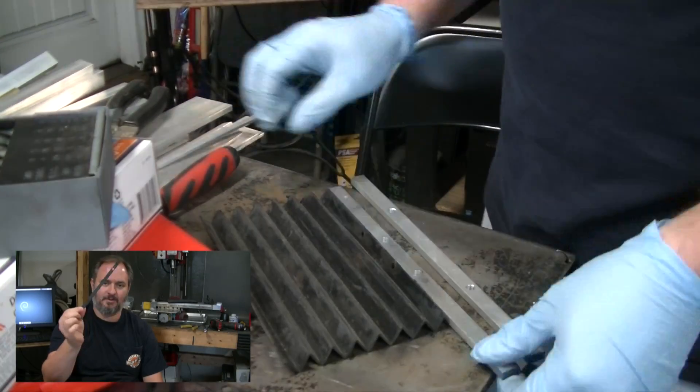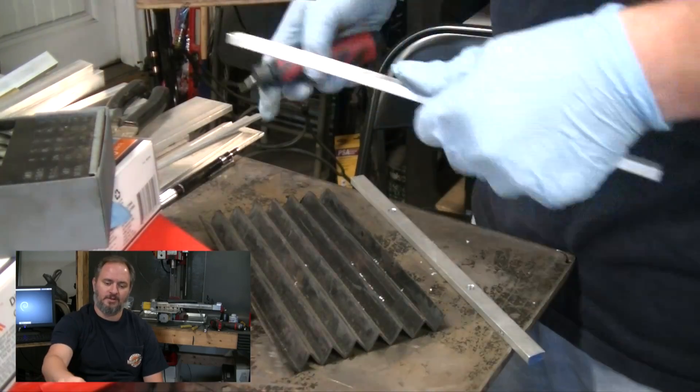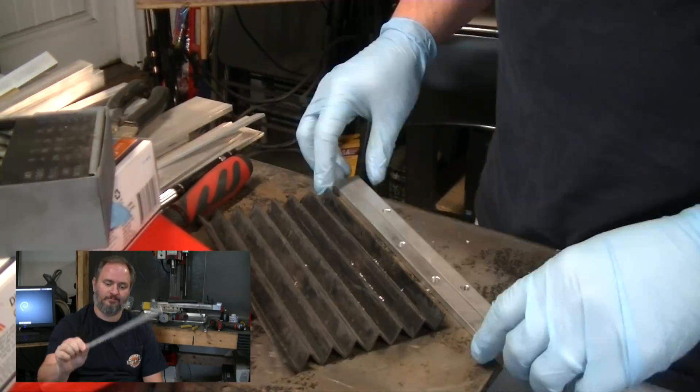I'm going to replace these — you can almost see it on the camera — these crappy little bellows retainers with some heavier gauge aluminum to hold the bellows in place and keep the ways clean. A couple of other little things there and then get back to work on the doors.